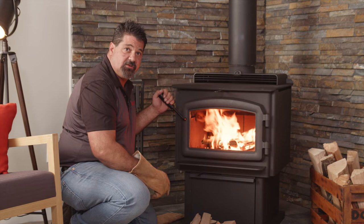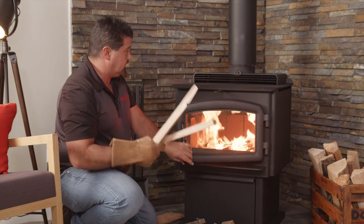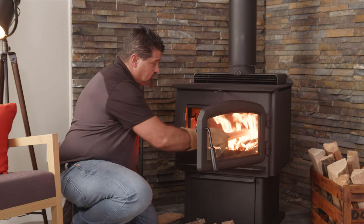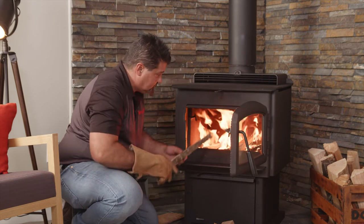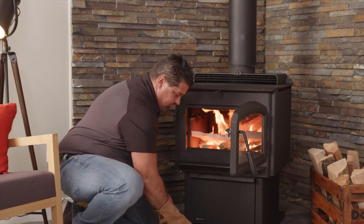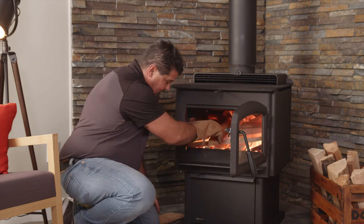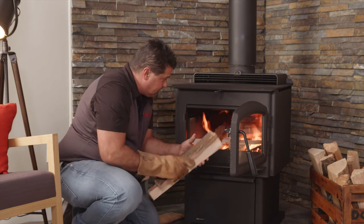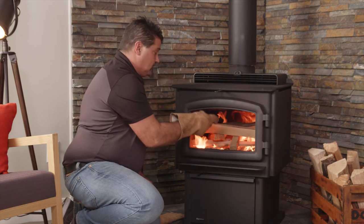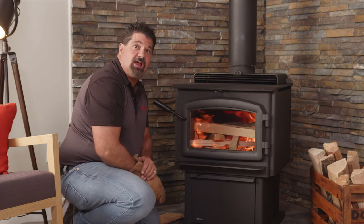After the kindling is fully engulfed, take one or both of your included leather gloves. I like to use wrist-size pieces next. Your bypass damper is still open and your air control is still wide open. On this unit, the 2500, you can load front to back or left to right. I'm going to continue with my log cabin style. As long as your smaller kindling is fully engulfed, feel free to load up as many wrist-size pieces as you like. I'll close the door and leave it cracked open just a little bit to allow air to flow in, and wait for that to get engulfed before adding larger pieces.